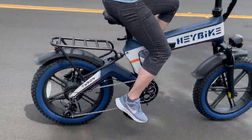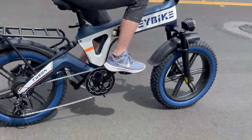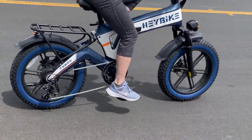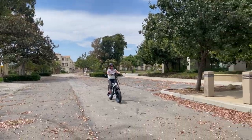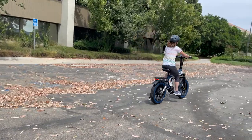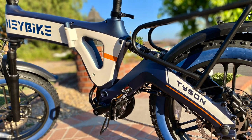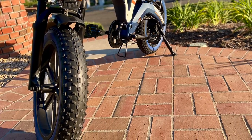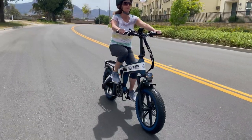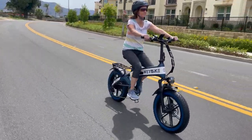Take a closer look at the sleek Haybike Tyson electric folding bike, one of the newest additions to Haybike electric bikes. It looks pretty cool with its massive frame and four-inch fat tires, but after test riding it, I discovered it has a lot to offer, including serious power.